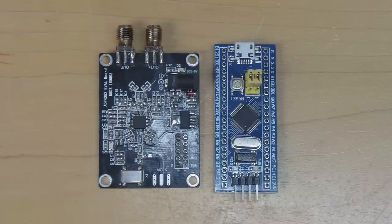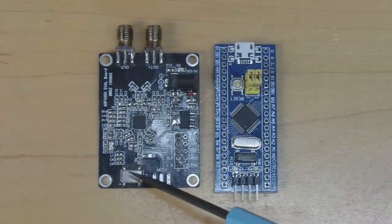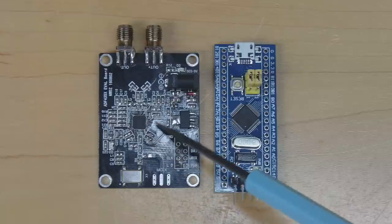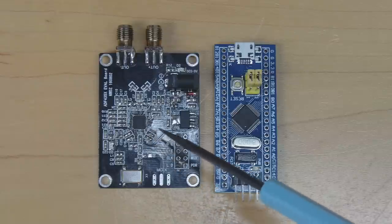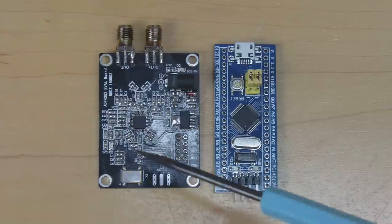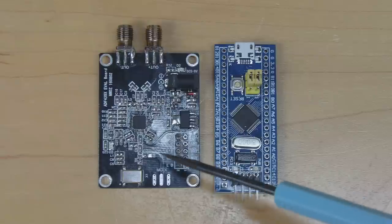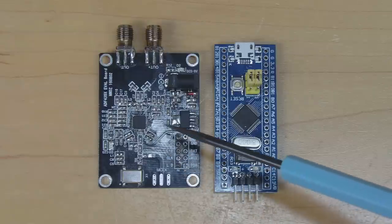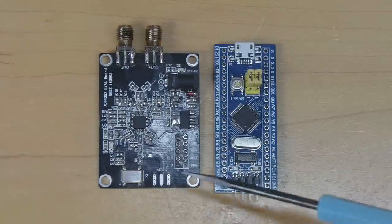Anyone who's been following this channel closely will know that I've got an ongoing project involving this little synthesizer board. It features the ADF4351, a phase lock loop chip which can produce any frequency pretty much all the way up to 4.4 gigahertz. It's pretty cheap, so it's quite a low-cost solution for generating various RF tones.